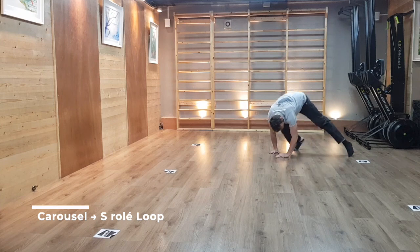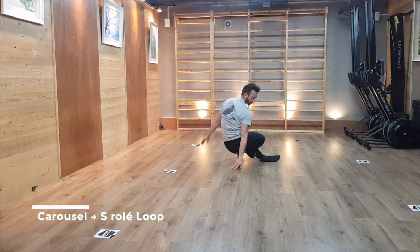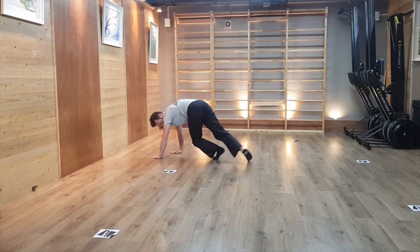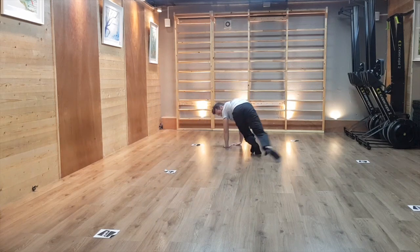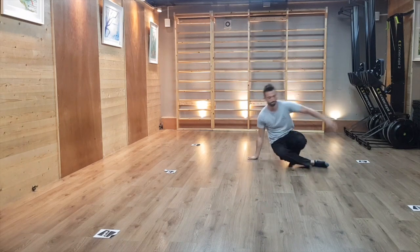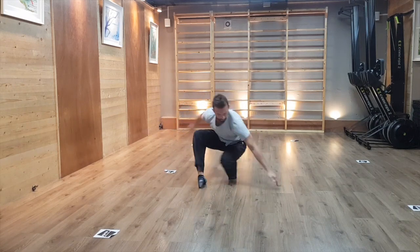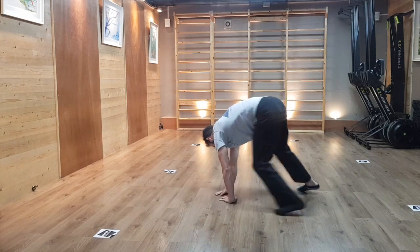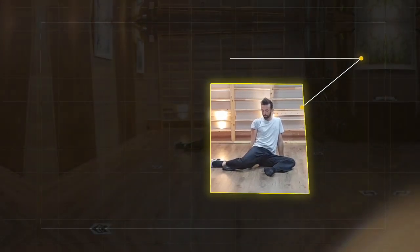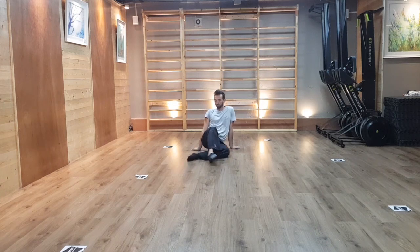Assuming you know what an s-rollay is — and if you don't, you'll find all the resources in your platform — try to create a loop from a squat into your carousel, finishing up in an s-rollay and back into your squat again. This is a very useful combination that will teach you how to manage properly the momentum out of the carousel. Keep in mind that you want to be transitioning into your s-rollay without marking any pause, and that you want to have performed that transition before you lose balance in your carousel.